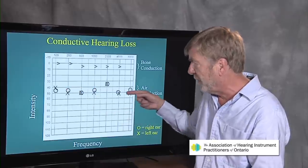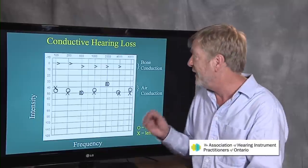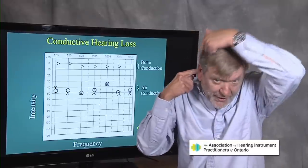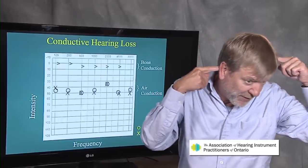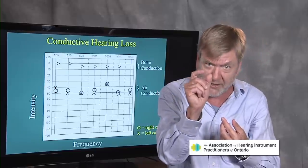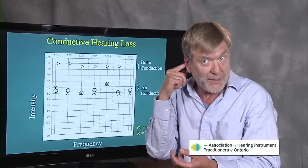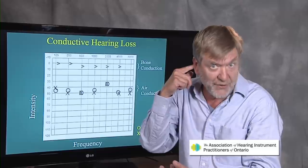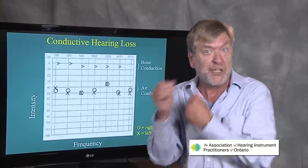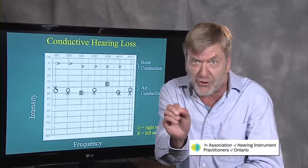Once they've done the air conduction test in both ears, we know the degree of loss. Now we need to find the type of hearing loss, and here's where bone conduction comes in. Bone conduction is done by placing a small black plastic box on a headband, and the box is placed on the mastoid bone — if you put your finger behind your ear, you'll feel that round bone. The tones are then delivered through that little box through your skull, bypassing the outer ear and the middle ear, sending the tone straight through to the cochlea or inner ear.